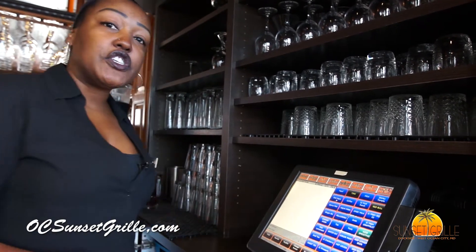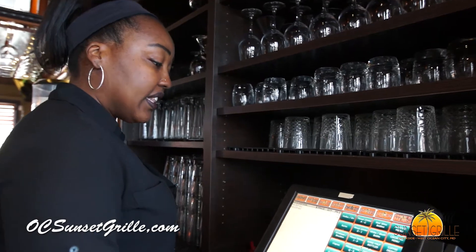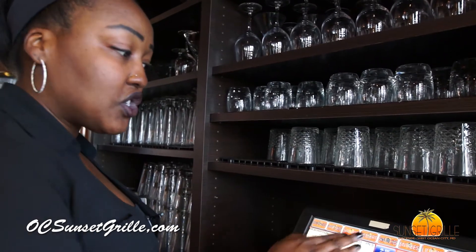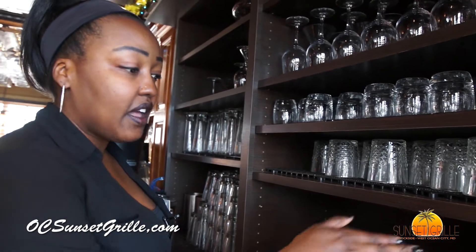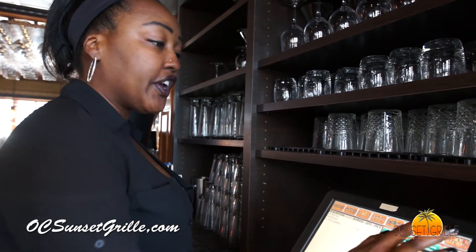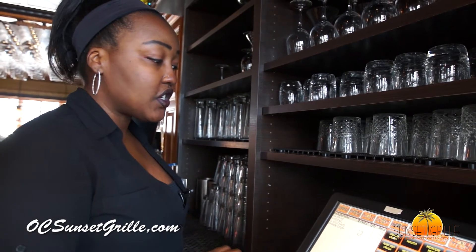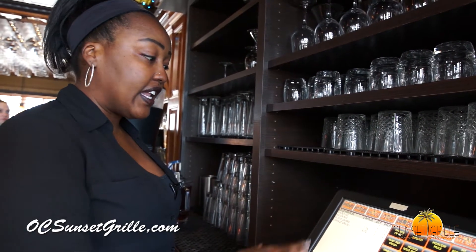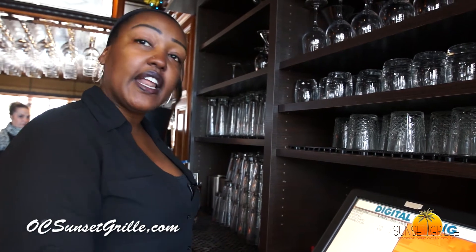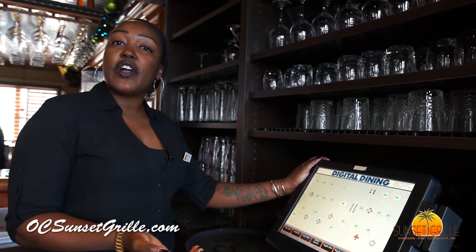It always starts with the beverage screen. They both wanted waters, and then one lady ordered a House Chardonnay — the wines are always listed by color. The other lady ordered an Orange Crush, so you're going to go to the liquor menu, select cocktail, and there it is — Orange Crush. Once everything's correct, you hit the finish button and send it. To pick up your drinks, you go to the bar in your nearest section.